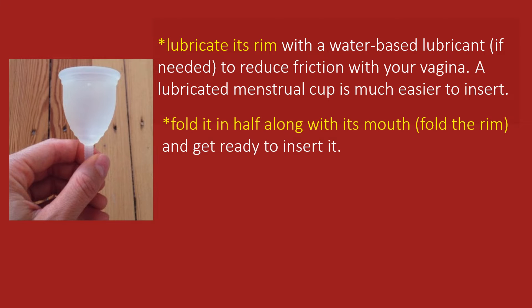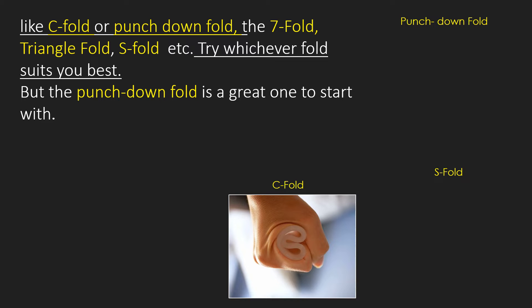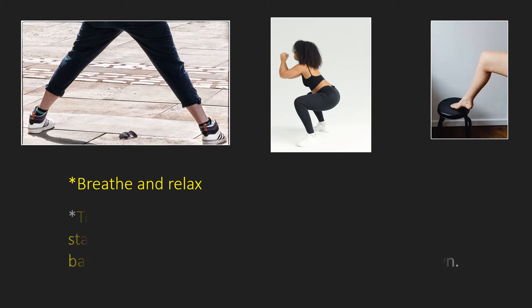Once the cup is ready, fold it in half along with its mouth and get ready to insert it. There are many ways of folding it, such as the C fold, punchdown fold, seven fold, S fold, and triangle fold. The punchdown fold is a great one to start with because it has a small insertion point, making it great for beginners. It takes a couple of cycles to perfect — experiment with different methods and don't give up on the first try. Breathe and relax; if you're tense, your pelvic floor muscles will tense too, making insertion more difficult. Take a few deep breaths and relax by acting like you're going to pee, which naturally relaxes the muscles.